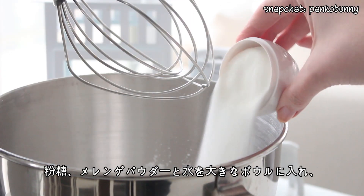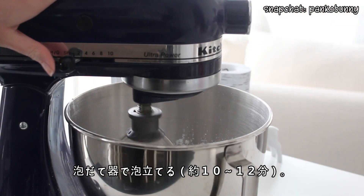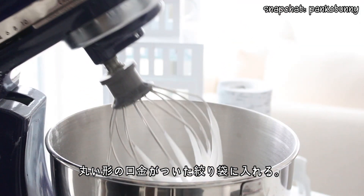To make the icing, place the confectioner's sugar, meringue powder, and water into a bowl and beat with an electric mixer for about 10 to 12 minutes. Then place the mixture in a piping bag fitted with a round tip.